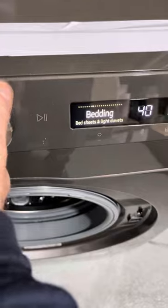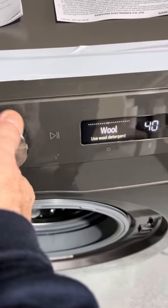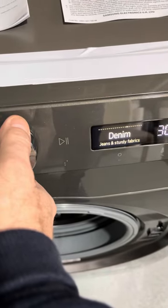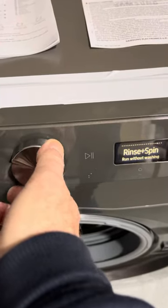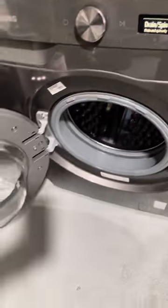The menu includes quick wash, intense, cold, synthetics, delicates, towels — it does everything. What a menu! There's nothing it can't really wash, to be honest. It also has baby care, silent wash, cloudy day, and rinse and spin. It really does offer a lot.